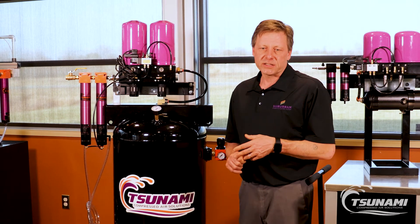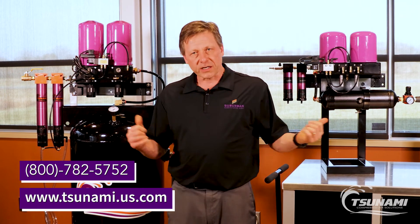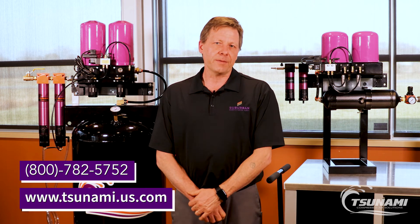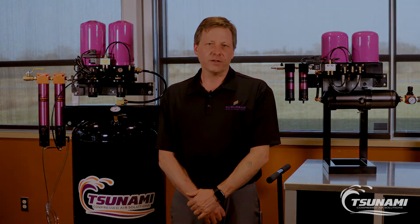Feel free to contact us at 800-782-5752 for any technical questions on the dryers or applications. Definitely get on our website at www.tsunami.us.com. I want you to have a great day and thank you for listening.